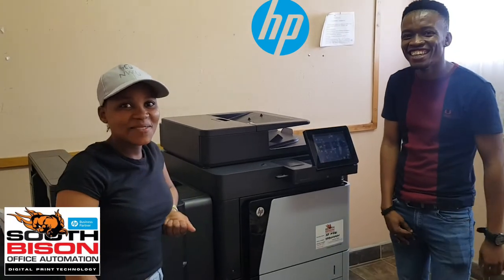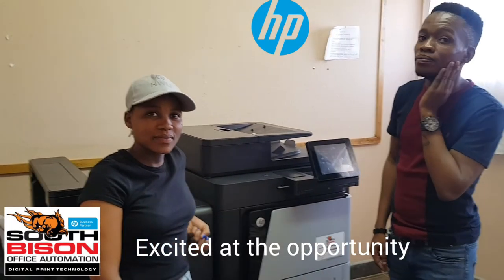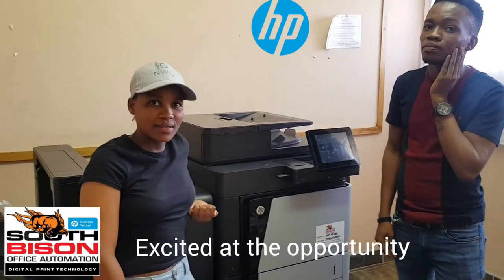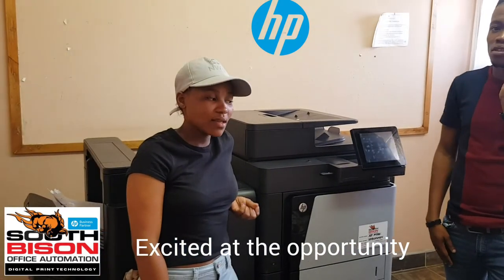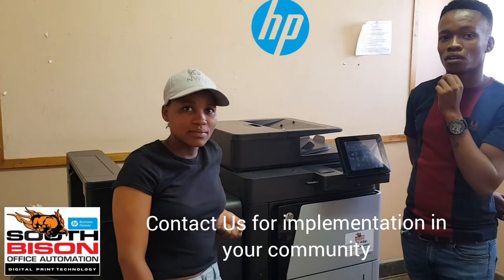We're excited with you guys. Technology for young people like you is great. It's not just knowing the machine, but also being able to promote it to other schools that are struggling with printing — and that's the reason we take these videos. I'm confident that in Mechdo, when it comes to HP, we've got two people that can look after the machine. Good luck, we wish you well, and let's make it work. Thank you!